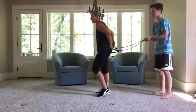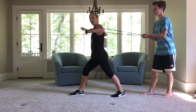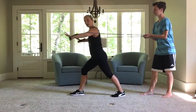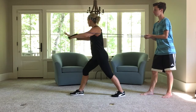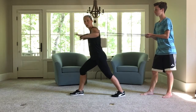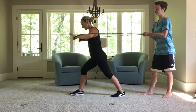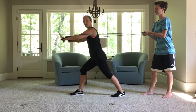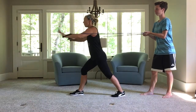Now we're going to flip it — chest press. Step your right leg forward. Arms are here — press out. You can do this with a partner or again a ground leg, fence pole, telephone pole, whatever you can find. Five, four, three, two, last one — pulse. Five, four, three, two, one.